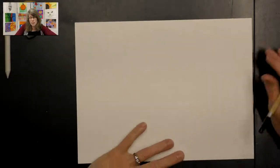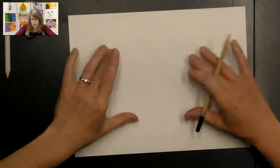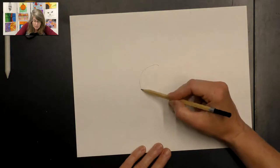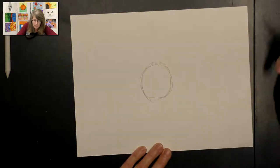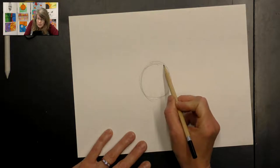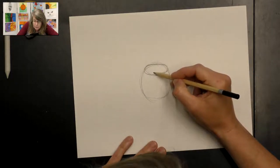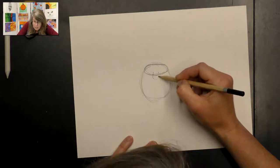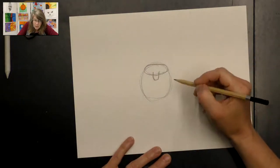Let's get started on this cute little bat. We're going to start with some shapes, put the shapes together, and then add our dark and light areas, which are values. Start kind of in the middle of your paper so you have room for the wings on both sides. Start with a circle — this is where the body is going to be; it can be more of an oval shape, that works fine. We're going to change it later anyway. Then at the top of that we're going to make an oval across the top.